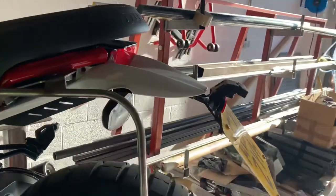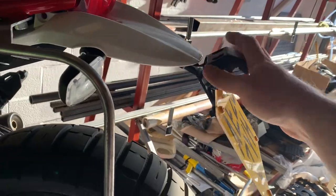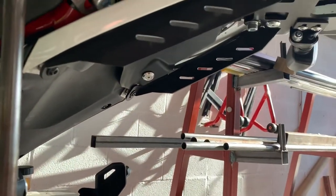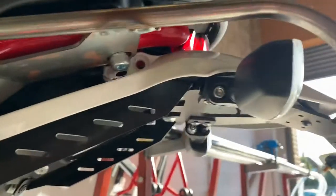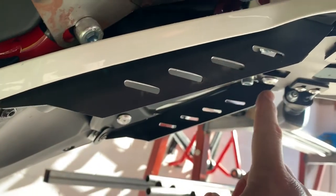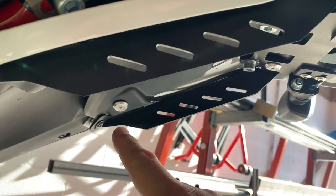And then to finish off, we've got the tail tidy fitted. This reuses the OEM rear light cluster. We've also got these bars down the side which help strengthen the tail, in comparison to some competitors' parts where they only really have this plate under here. So we've tied the plate into the chassis, as per the OEM one.